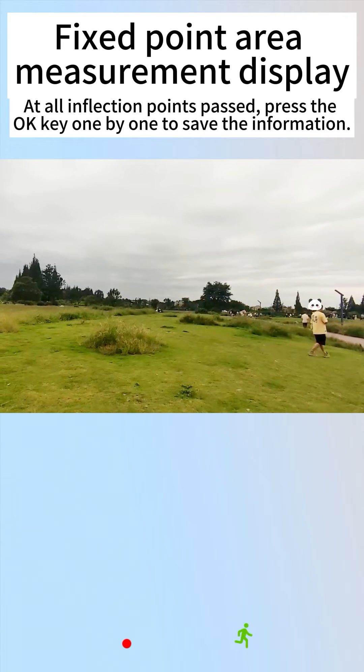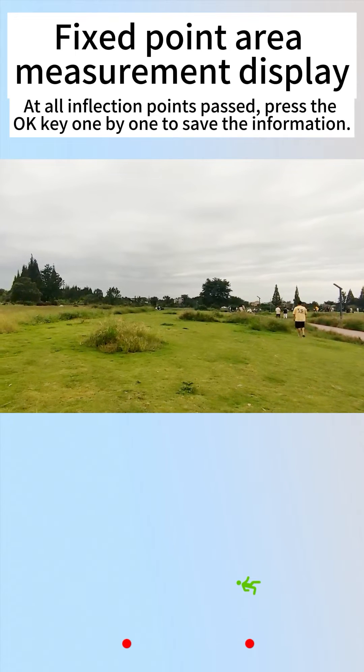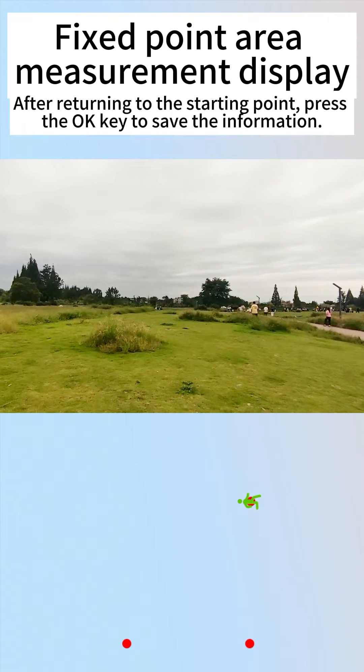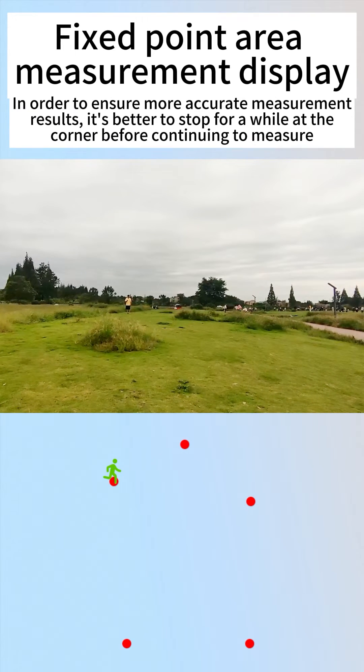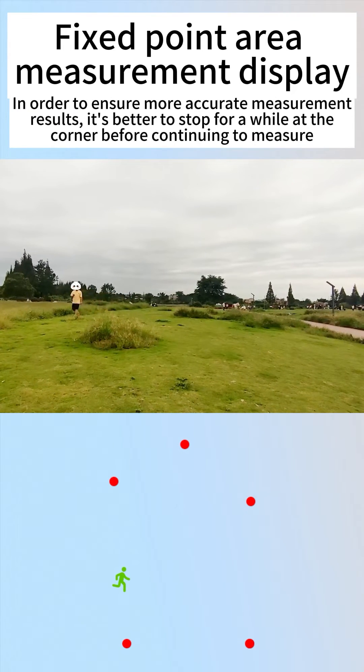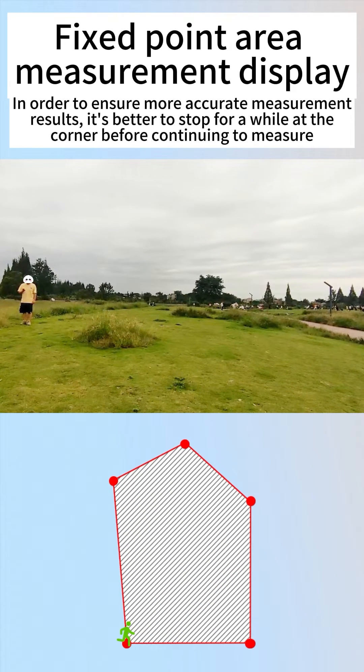At all inflection points passed, press the OK key one by one to save the information. After returning to the starting point, press the OK key to save the information. In order to ensure more accurate measurement results, it's better to stop for a while at the corner before continuing to measure.